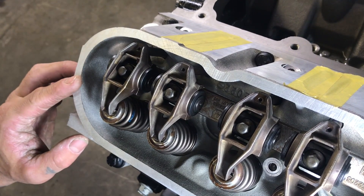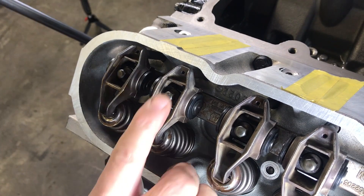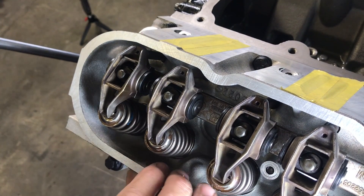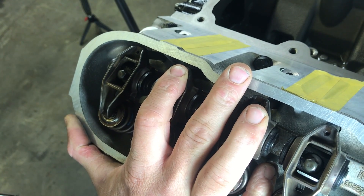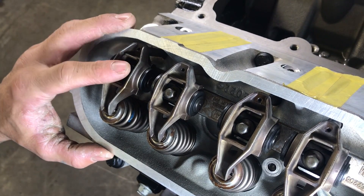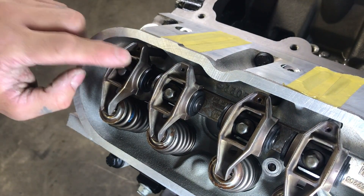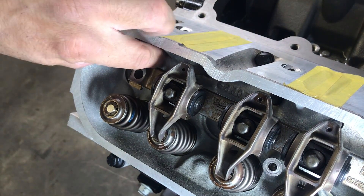The easiest way to get the lifter on the base circle of the cam is to put your finger on the rocker and the pushrod on the exhaust side. Turn the motor clockwise and you'll start to feel that one go up. When it stops going up, that's the top of the lobe. Keep going until it just starts to go down — now you're sure the exhaust is on the lobe and the intake is on the base circle. So now we can adjust our intake pushrod, and we remove the intake rocker with just an 8mm socket.